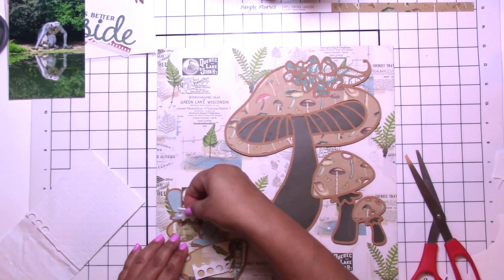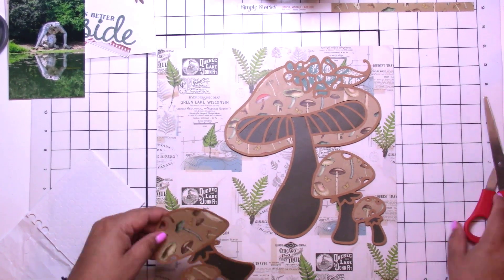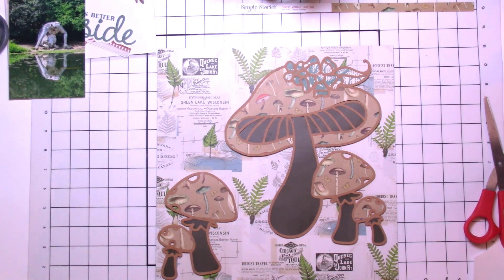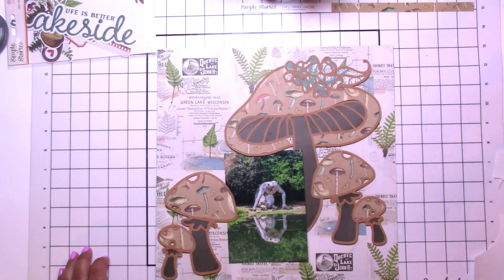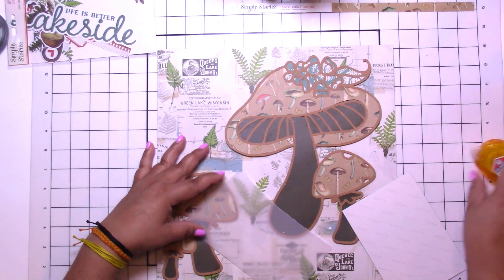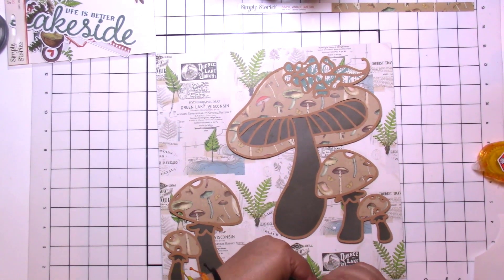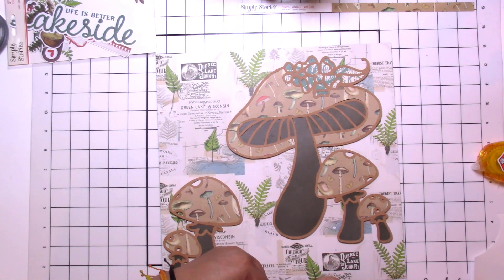That cut file is the three mushrooms together, and then I wanted a few more on the other side, so I just cut out the two little ones and flipped the image. I made a place to nestle my little picture in there.